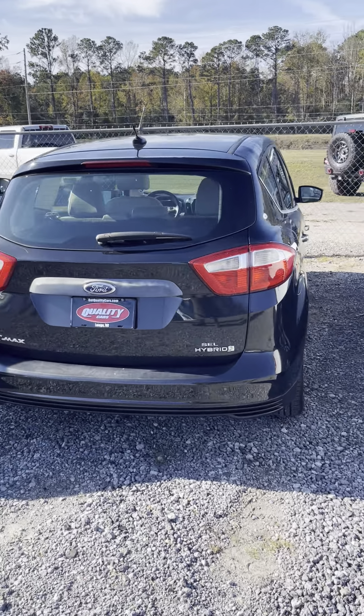It's an SEL package, which is a little more loaded up. It's got leather interior, alloy wheels, and the tires are in good shape — plenty of tread on them. I put those tires on about a year ago, so you've got good tires all the way around on the car. The AC blows ice cold.